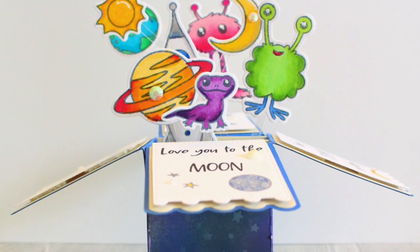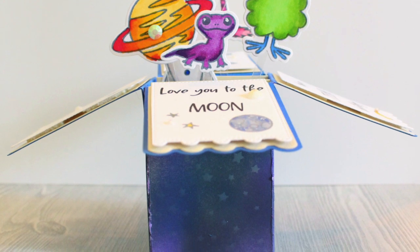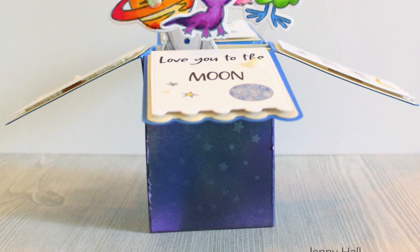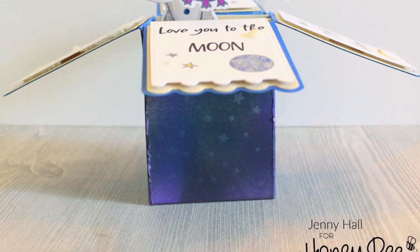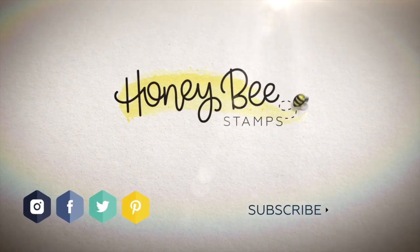Thank you so much for sticking with me today, and I hope you enjoyed this. If you would, share your projects on social media and tag Honey Bee — we love to see what you create. Thanks for being our guest today, and we'll see you soon.